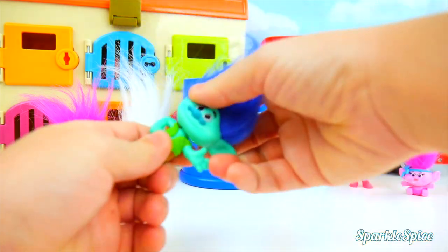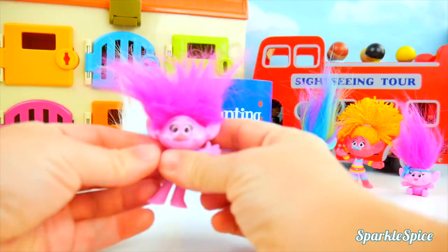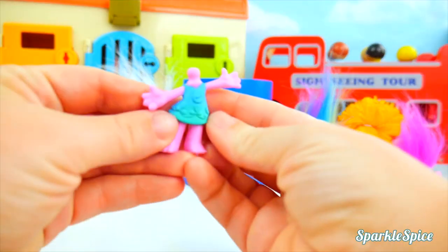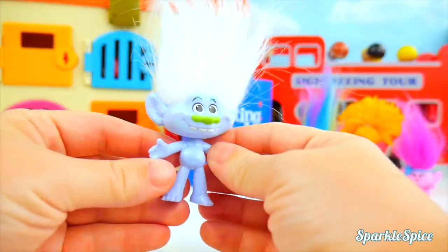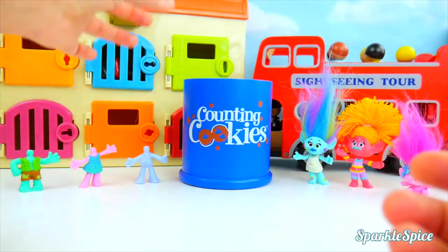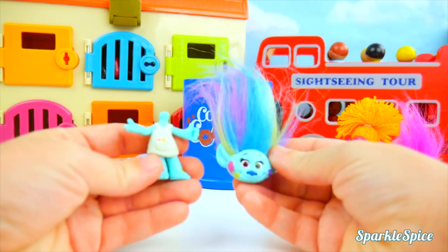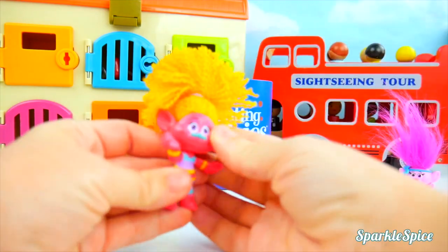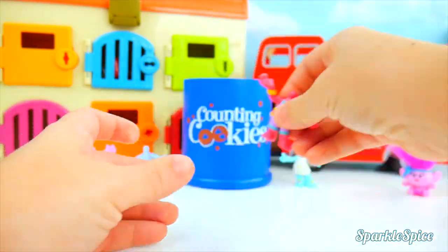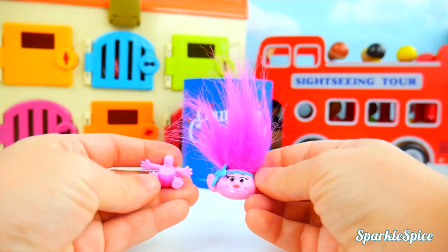I'll start with Branch. Here it goes — it just pops right off when you pull on it. One head into the cookie jar. Now let's do Poppy. Sorry, just going to pop off your head. There we go — into the cookie jar it goes. Two headless bodies! Now we'll do Guy Diamond. That came off pretty easily. We've got three headless trolls. We're going to pop off Harper's head. We're filling up our cookie jar. Now for DJ Suki — that's some crazy hair. Into the cookie jar goes her head. One last head left, and that's Baby Poppy.